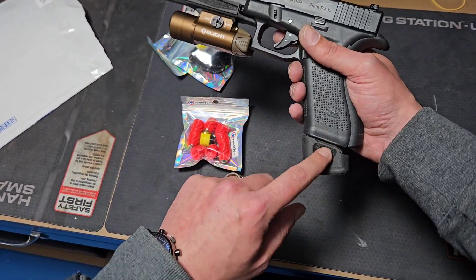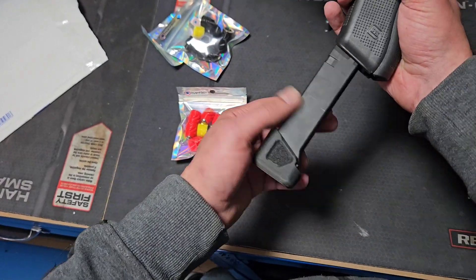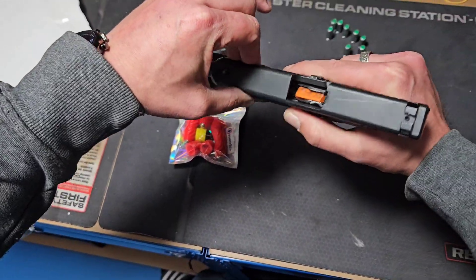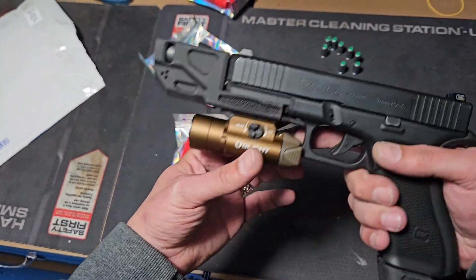There is also an elongator with a magazine, thanks to which you can bring two or three extra rounds into your Glock PAK magazine. And there is also a light lamp — my little armament, for defense, to make someone fear, let's say.